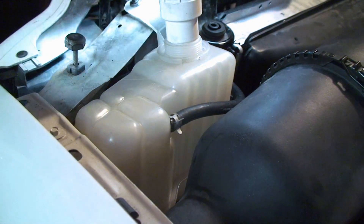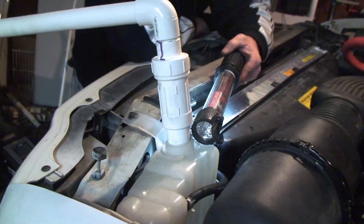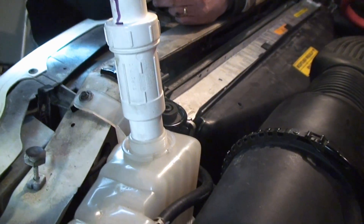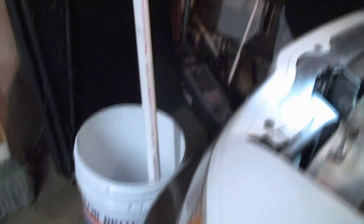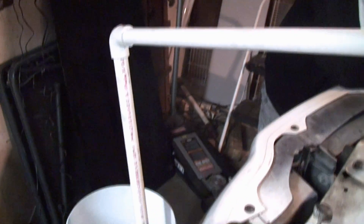I forgot to mention that I've hooked up some PVC to the top of the Degas bottle, and I'm running it into a bucket. That way, when it does start to overflow, it's going to go into the bucket. A five-gallon bucket should be plenty to run the engine for three minutes with the overflow.